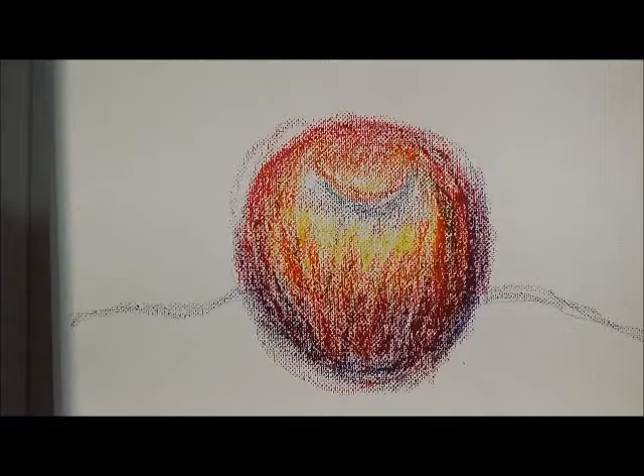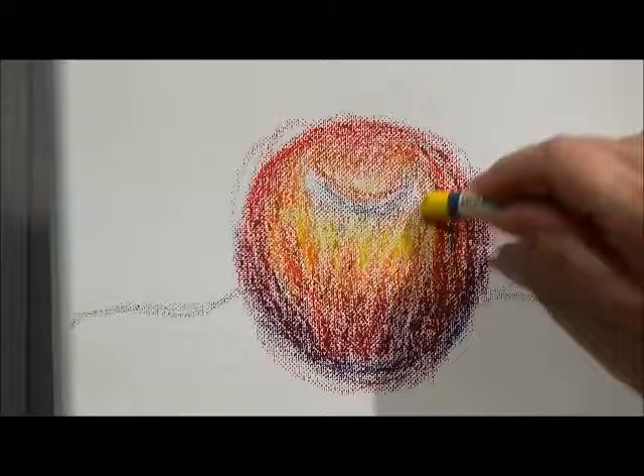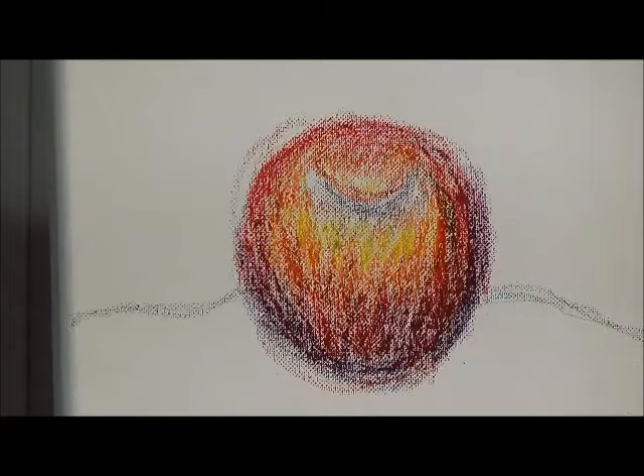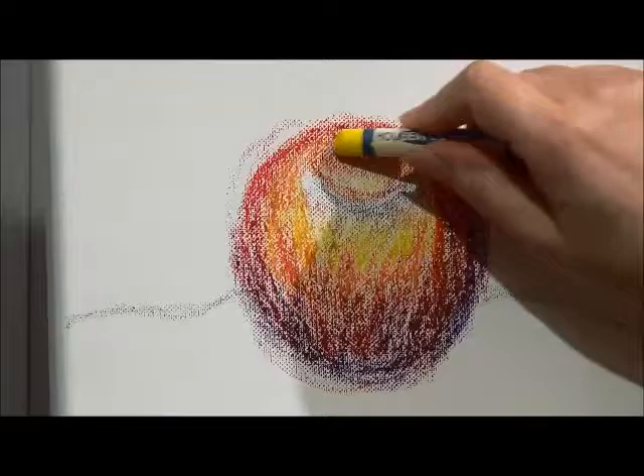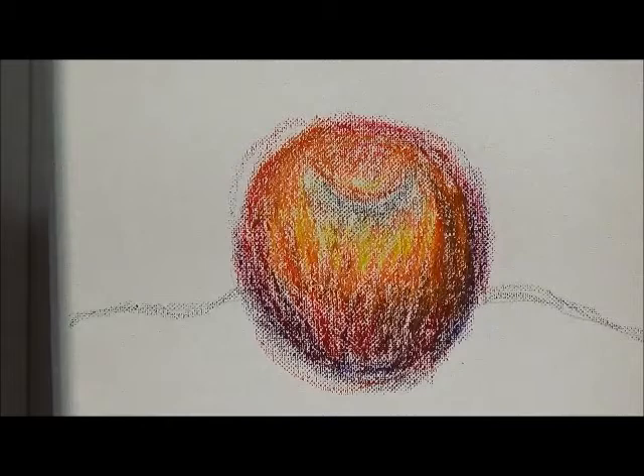I'm going to pick up another yellow here — I've got one that's a little lighter. I find yellow to be a magical color. When you add yellow on top of another color, it brings life to it. So when someone asks me as a painter what my favorite color is, I have a hard time telling them, but yellow is one of my top favorites.